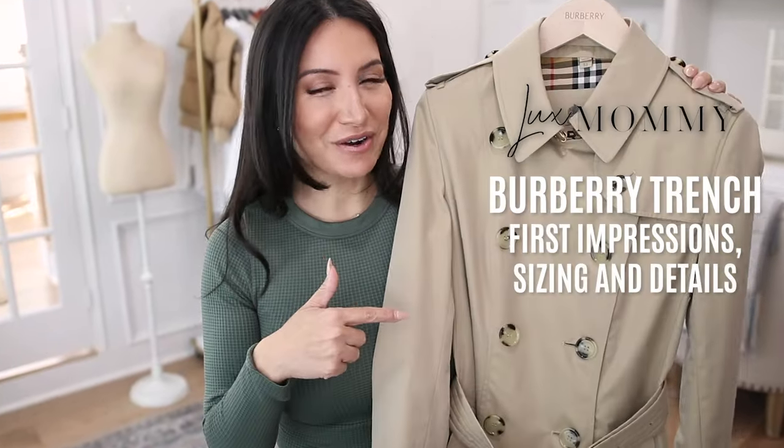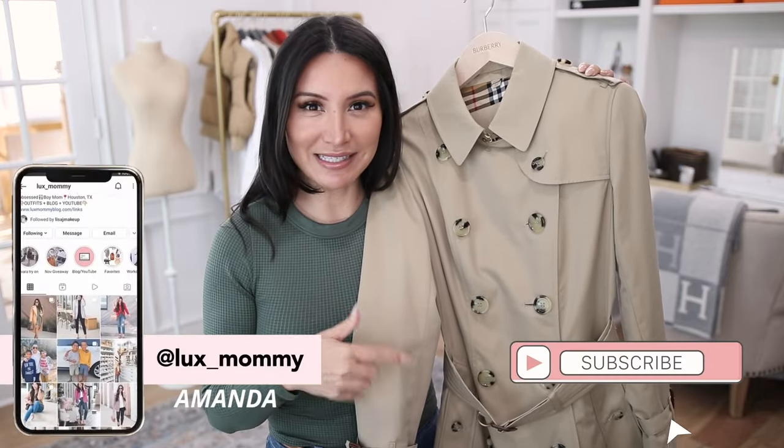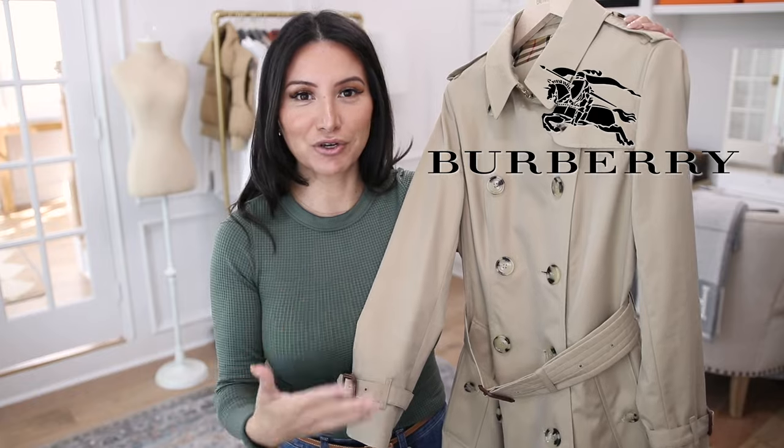I finally added a Burberry trench coat to my wardrobe. When it comes to adding a layer for fall, maybe winter and spring depending on your climate, it doesn't get any more classic than a trench coat — which is one of the reasons why I knew I wanted to add a Burberry one. I've had this on my wish list for many, many years and I don't really know why it took me so long.